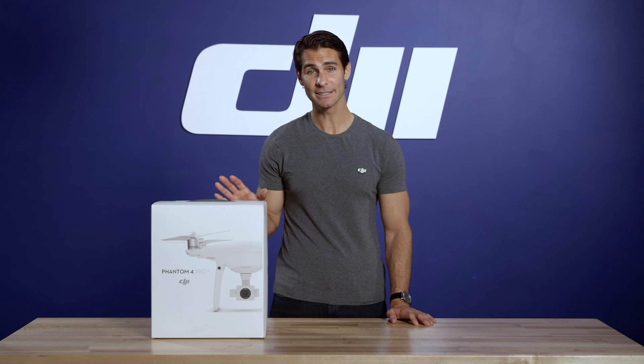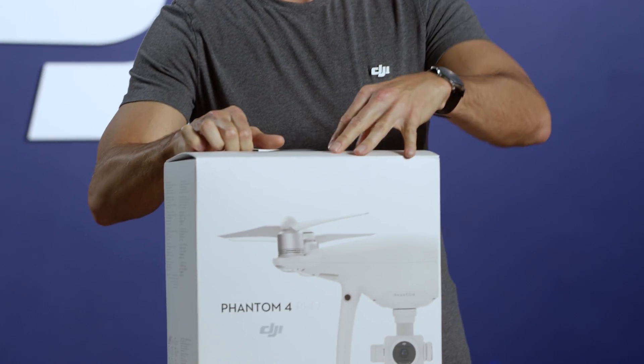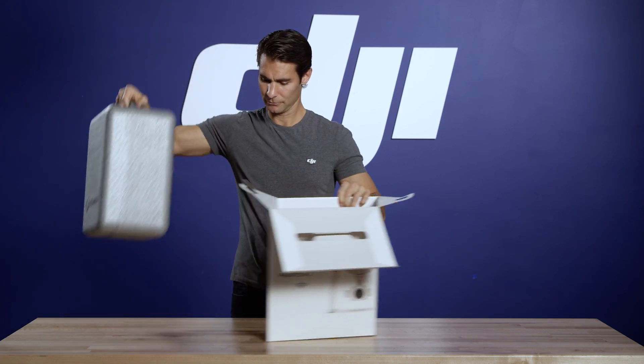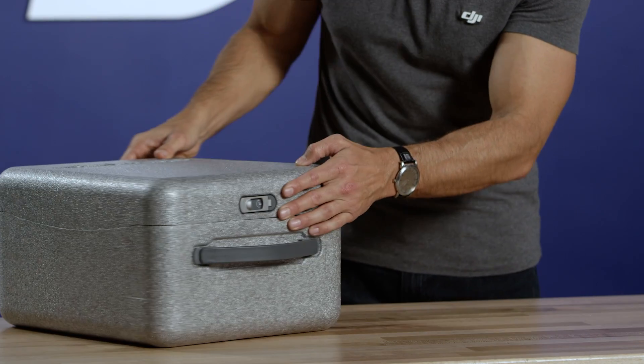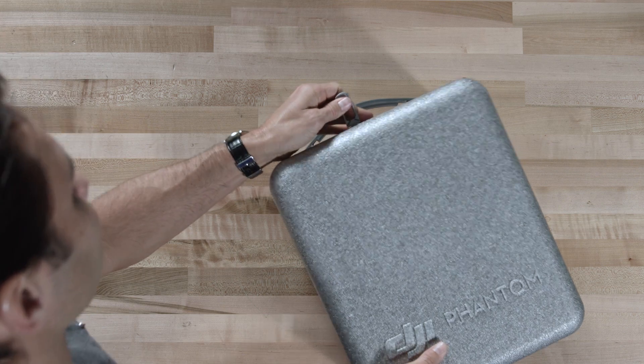Open the outer box and pull out the gray foam hard case. Inside this case is the Phantom 4 Pro Plus. It's also a handy airline carry-on sized case so you can bring the Phantom with you easily anytime you fly. To open the case, flip out the latch and twist it clockwise. Once unlocked, open it up.